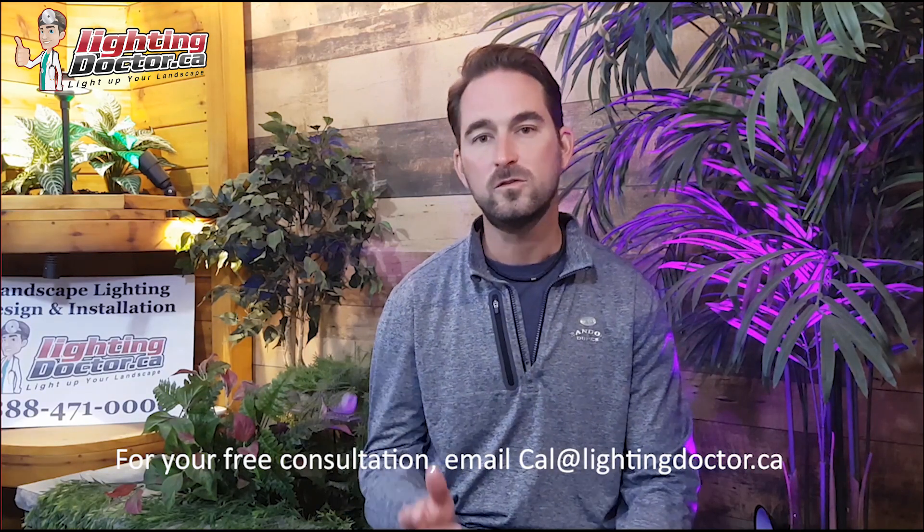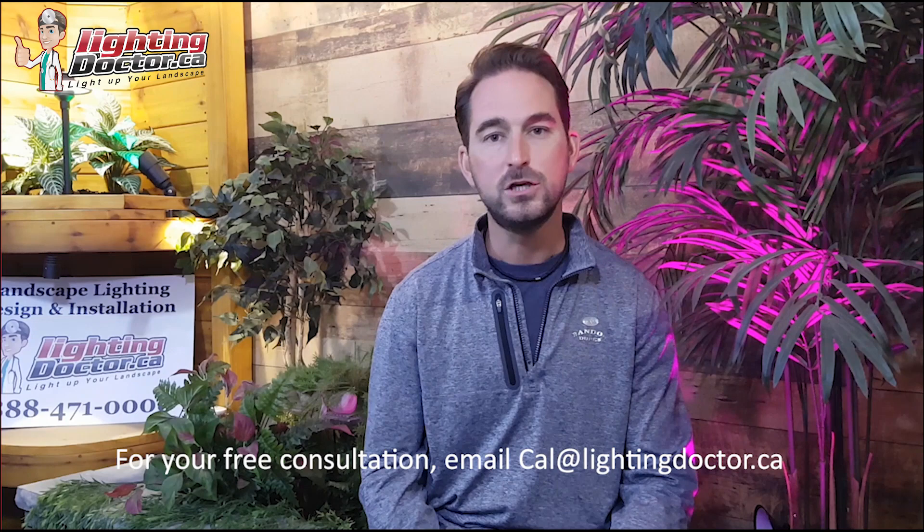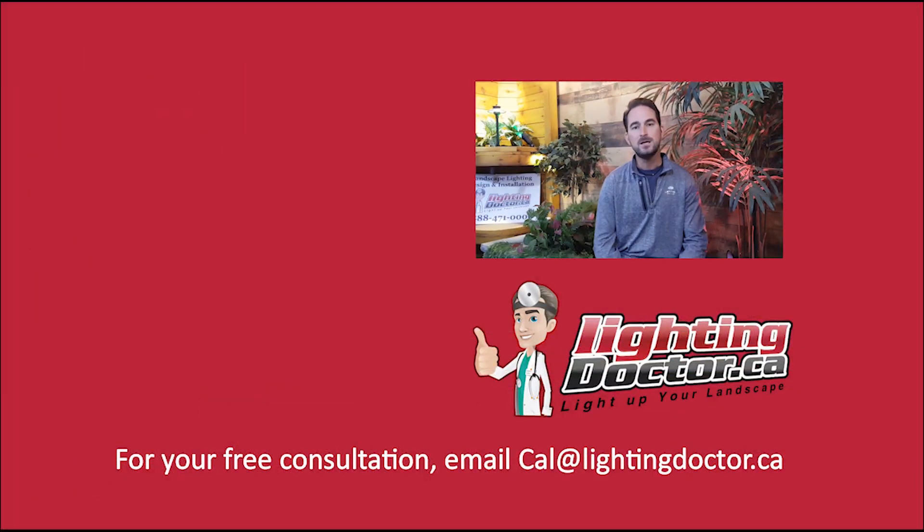I really hope you enjoyed that video with great tips and tools on how to properly and effectively light up your landscape. If you want your own free consultation video, send me an email at cal@lightingdoctor.ca with a few pictures of your property and we'll get back to you with some really cool ideas. Be sure to watch the videos after this one for more tips on how to install landscape lighting and light up your landscape the best way possible.